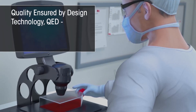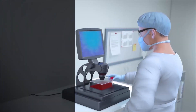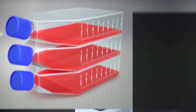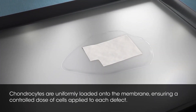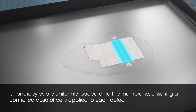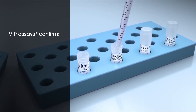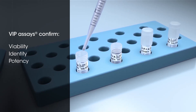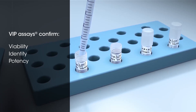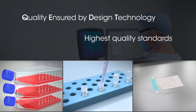Quality Insured by Design Technology. Proprietary lab processes and expertise ensure the highest quality cells. Throughout the cell culture stage, chondrocytes are regularly examined for growth, morphology, and sterility. Lot segregation and closed culture conditions are in place to prevent cross-contamination. Once cells are expanded, they are uniformly loaded onto the membrane, ensuring a controlled dose of cells is applied to each defect. VIP assays are utilized to confirm viability, identity, and potency prior to final release. A Novel Gene Expression Assay characterizes the cells and verifies chondrogenic synthesis, making certain the highest quality standards are achieved.